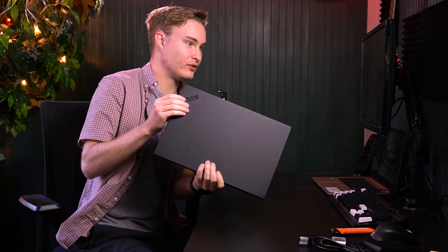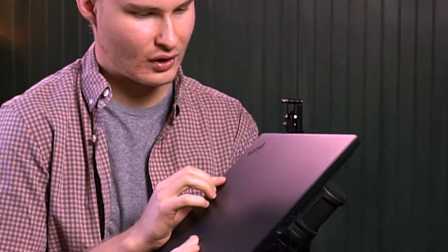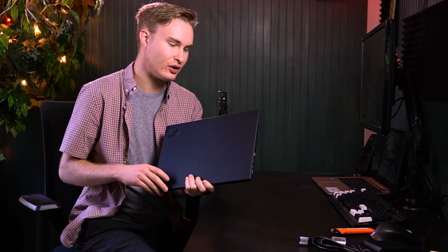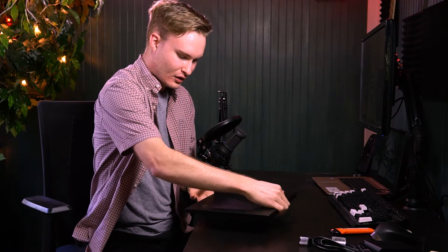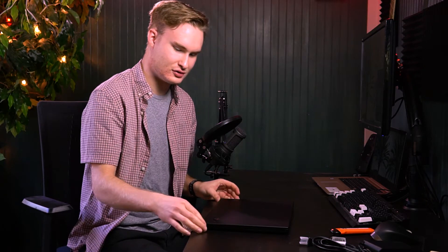So here we have the logo on the side right here. Pretty cool. And then this is a 1080 screen, so it has this more matte finish. I see we have some pads on the bottom here that help it ventilate with the vents that are on there. I already had some fingerprints on there, but they're disappearing as we speak. It's the future.